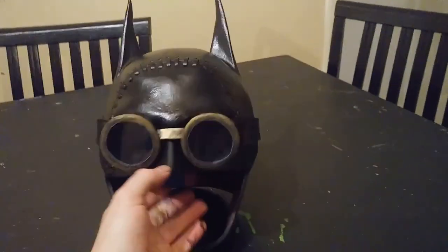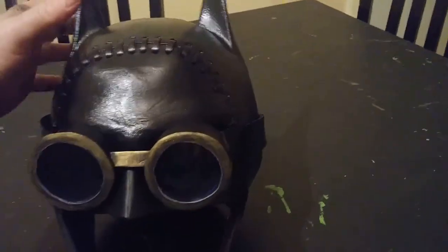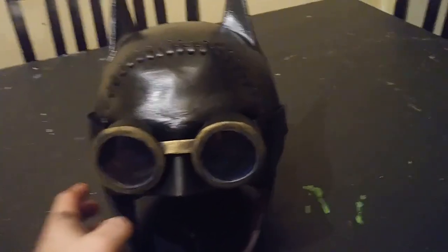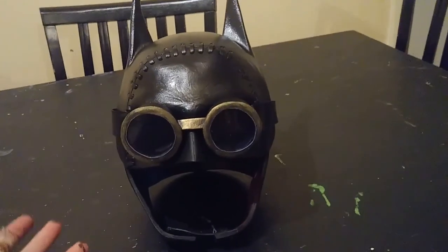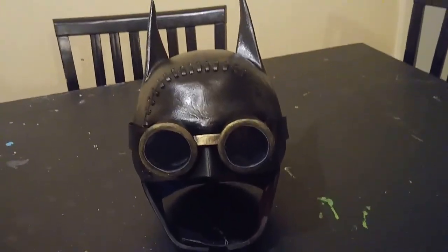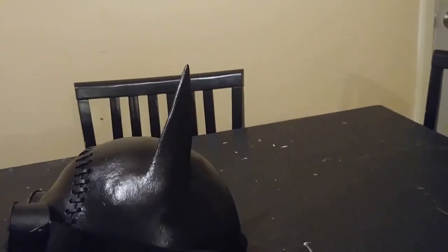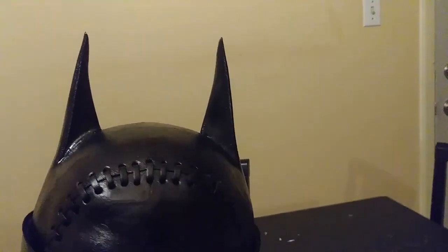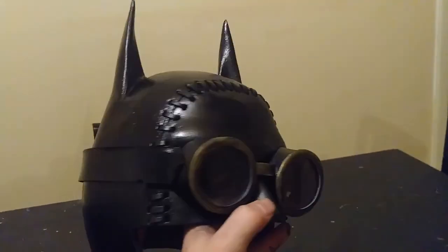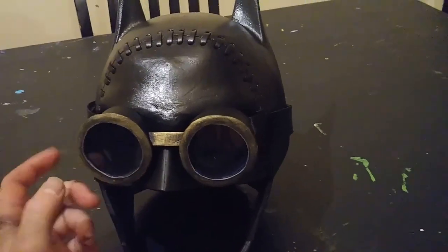For today's video I'm going to make the Gotham by Gaslight cowl, which has these detachable goggles that just Velcro in the back. This is not so much based off of the new animated movie that's coming out, although getting hyped up for that is what made me want to make this. It's based on the original comic done by Mike Mignola.